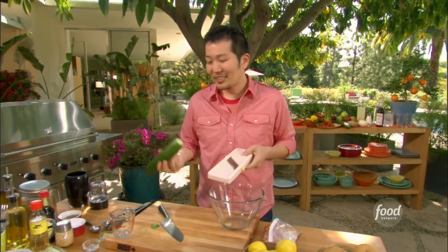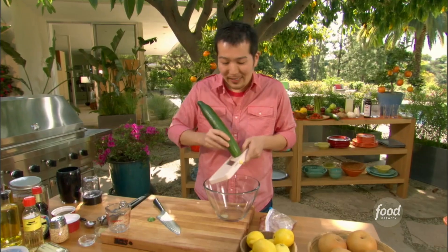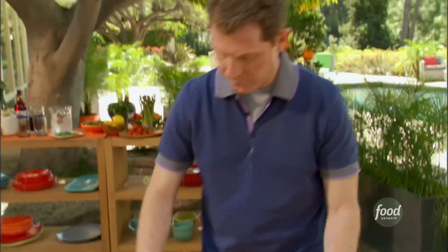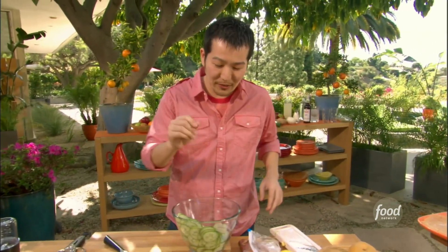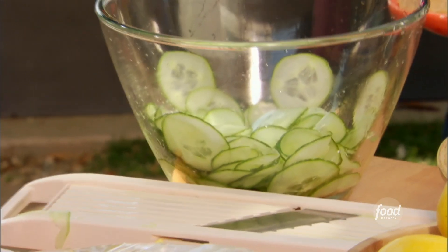I've got a mandolin here and a seedless cucumber, and I'm going to go ahead and get this sliced up really thin. You could do this with a knife, but it's a lot faster with a mandolin. We're going to be making some quick pickled cucumbers. We want to get these sliced up nice and thin, then just take about a teaspoon of salt and throw it on our cucumbers. Give it a little toss to get them nice and coated, and we want to let this sit for about 20 minutes so that we can draw some of the water out.